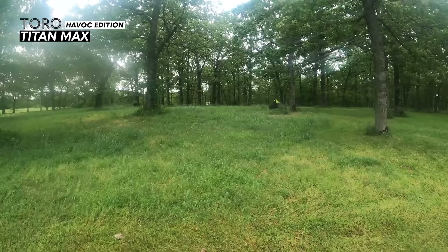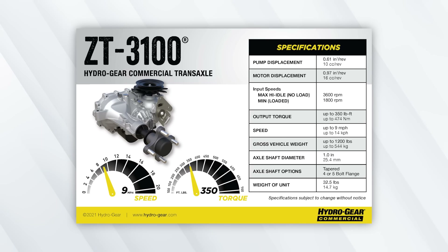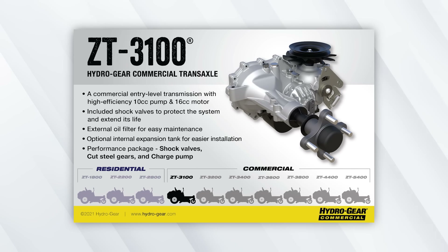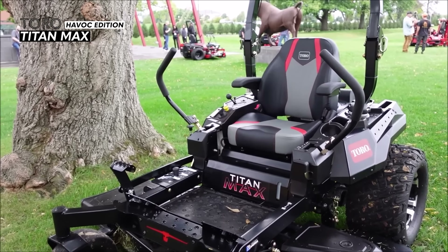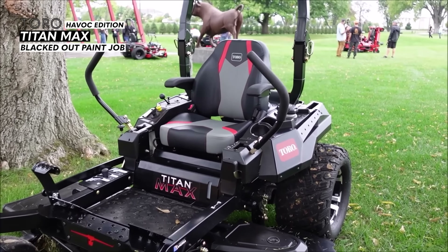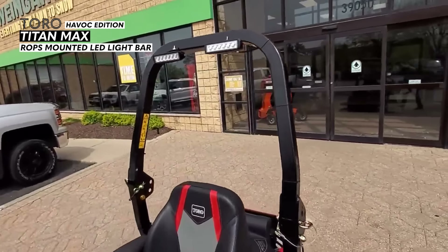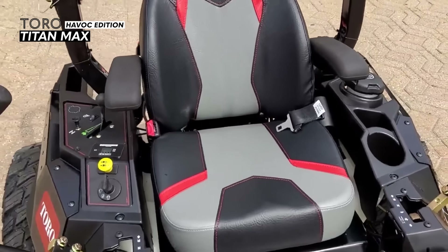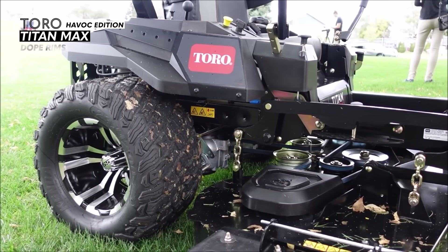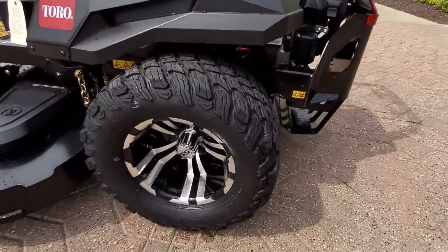The Toro Titan Max Havoc Edition has several important upgrades that make it a cut above the regular Titan Max. First, you go from 2800 transaxles to 3100 transaxles, meaning the Havoc Edition has commercial quality transaxles. Next, you get a blacked out body, frame, and mowing deck. You also get a ROPS mounted light bar, a 23 inch high back seat for added comfort, and custom two-toned aluminum alloy wheels.